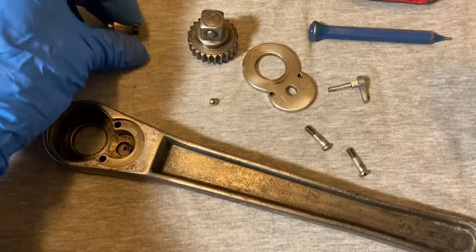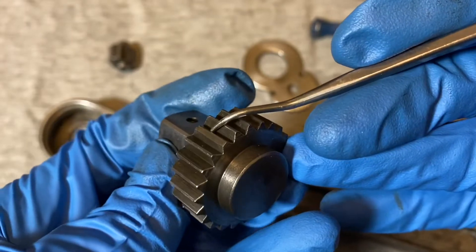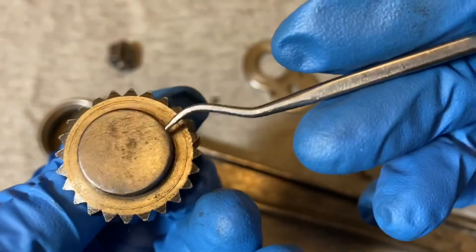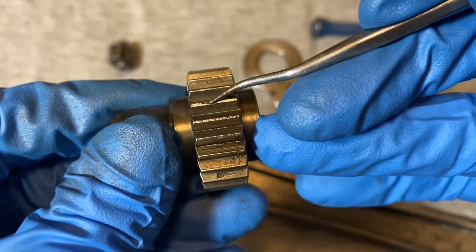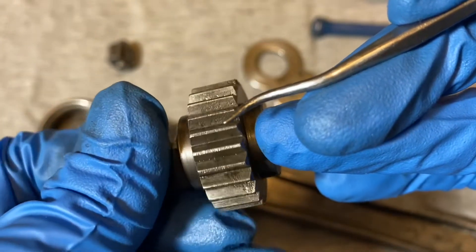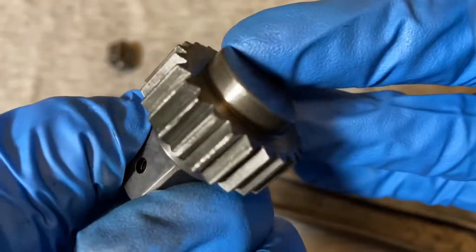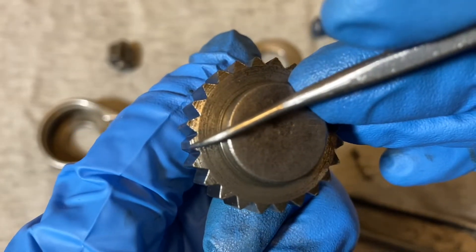One thing I did find on this gear — this one tooth here looks like it got sheared off somehow. You see that one, it's pretty flat. Looks like somebody over-torqued this and messed it up. The other teeth look pretty good except maybe one here that has a little dent. For the most part most of them look okay except for that flat one, which still holds when you ratchet it — but I wouldn't want to crank down on it; it might slip.